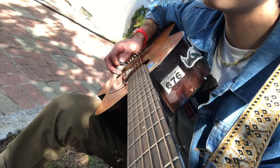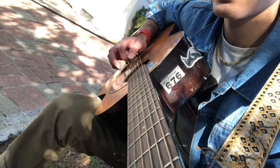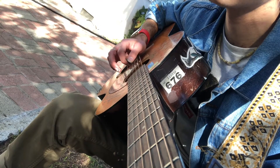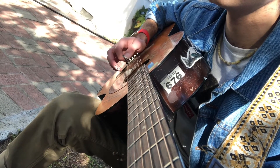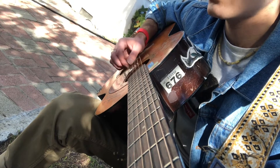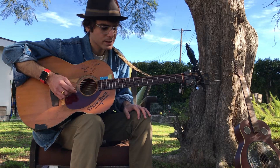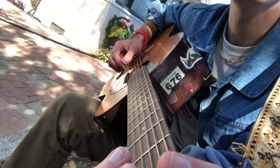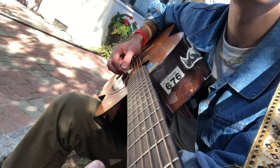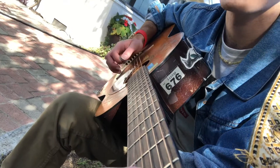So the tuning should be D-A-D-F sharp — D, A, D, F sharp, A, D. It's not perfectly in tune but you can kind of just mess around with it. So nice, right?